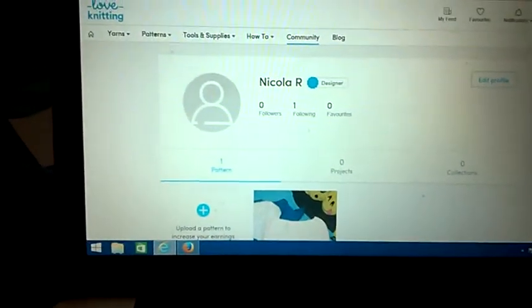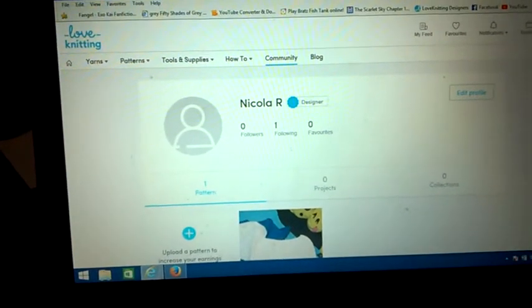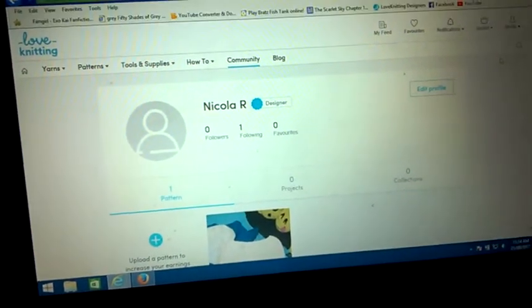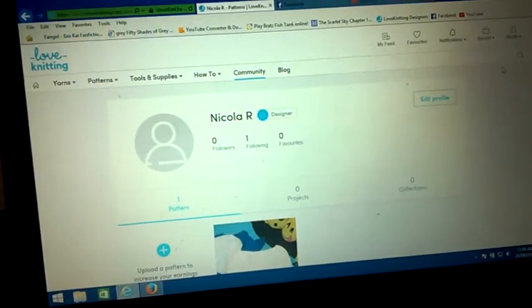I hope it helps. Once you learn how to knit the wool, it is actually really easy. This pattern I created when I made my first ever blanket.